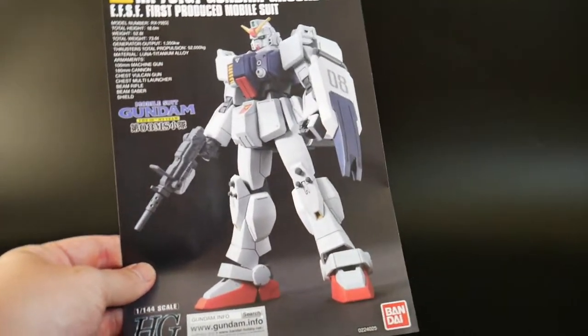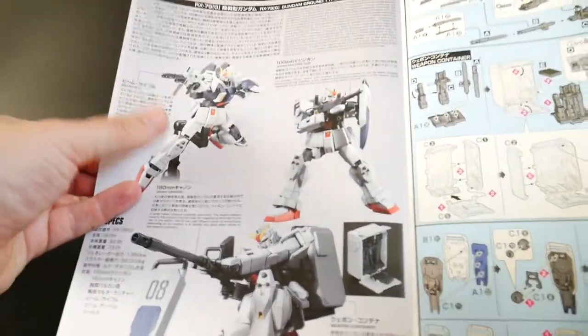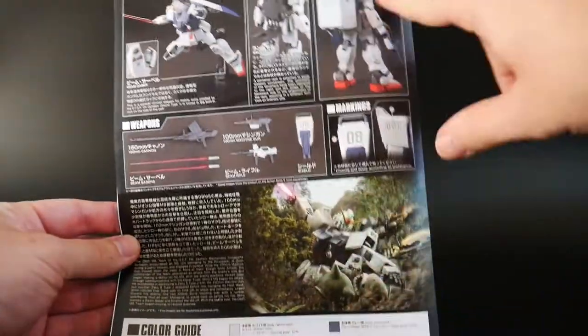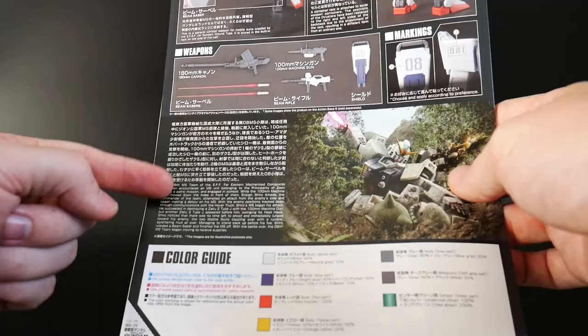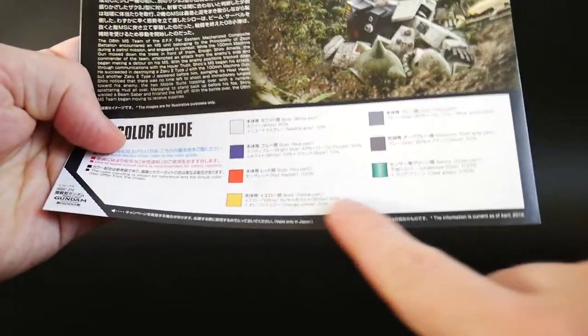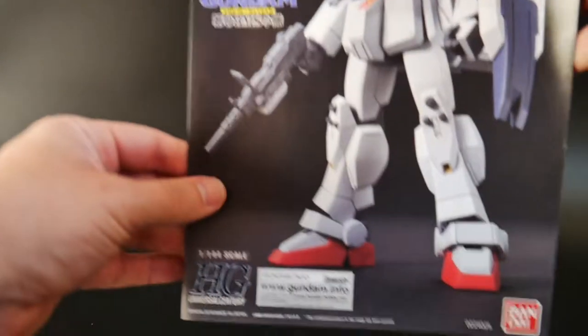Lastly, you get the manual. Nothing different here — you have some information on the different weaponry, maybe the story, color instructions, and then your basic build instructions. On the back of the manual there are more action poses and weapons shown. It looks like some of the same information from the side of the box, or possibly some new info. And there's a color guide down here telling you all the different colors used for this mobile suit, though you can go ahead and do exactly what you want.